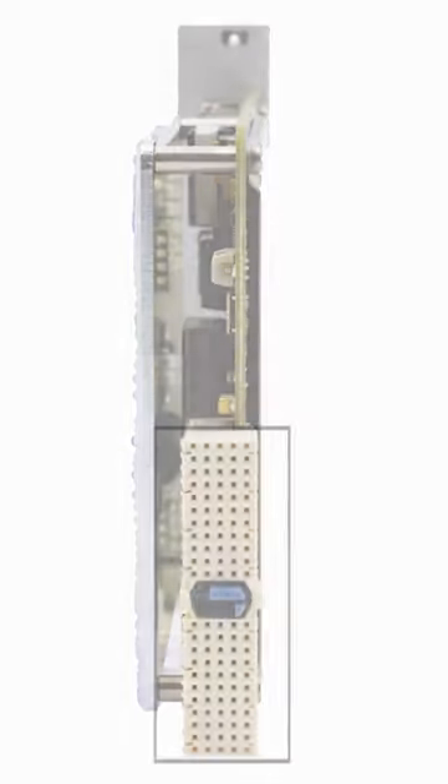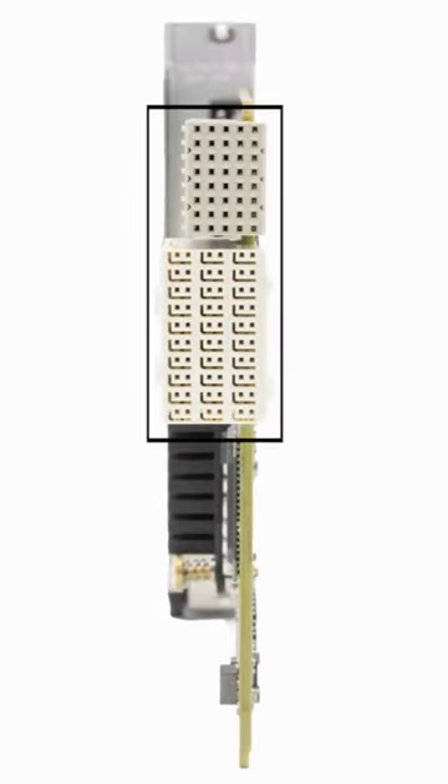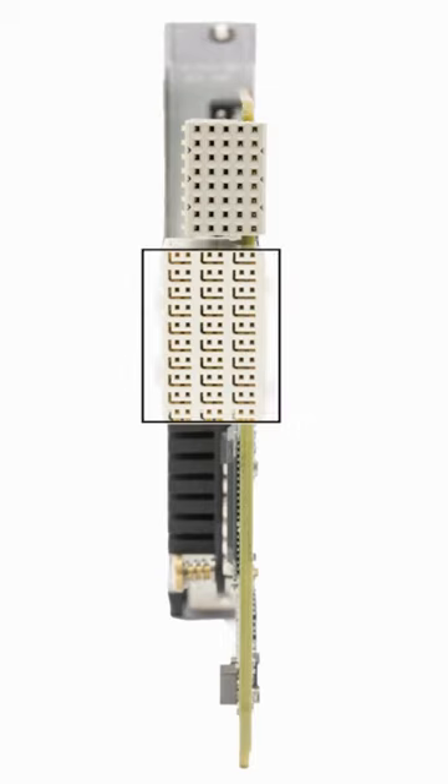For PXIe instruments, there are two connectors at the top of the card that take the same physical space as the upper single PXIe connector. The lower of the two PXIe connectors contains the PCIe lanes.